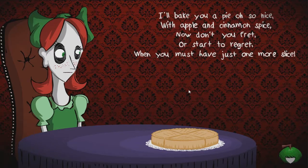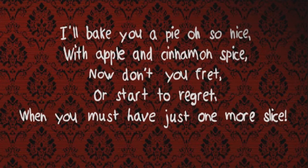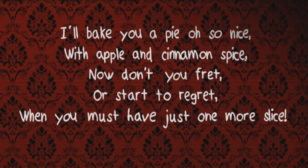What the - I didn't know this game was going to be like this at all. I mean, I like it, I like the style of it for sure, but I just wasn't expecting the weirdness. So yeah, I mean it's a nice little surprise I suppose. 'I'll bake you a pie, oh so nice, with apple and cinnamon spice.'